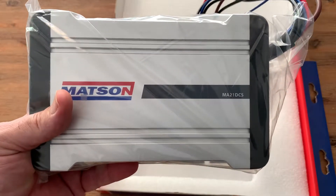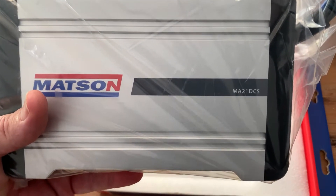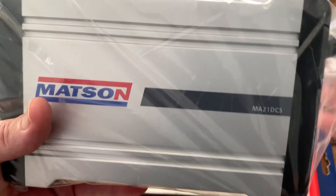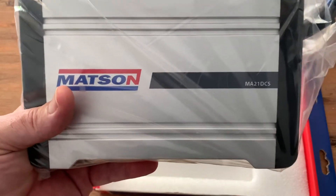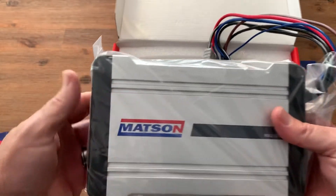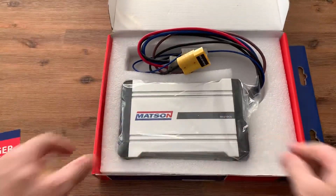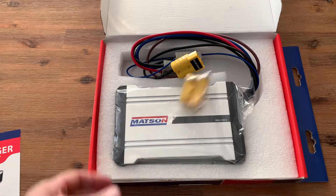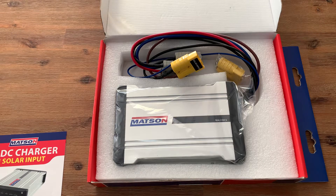This is going to be used for my control box from my previous video, which I'll link in the description. I'm just trying to get a budget setup for my dual battery to run my fridge and lights on the awning. Mattson DC-DC charger — worth a look. It's quite heavy. I'll leave in the description where I got it from down on the Gold Coast — $199, can't beat it. Thanks for watching.